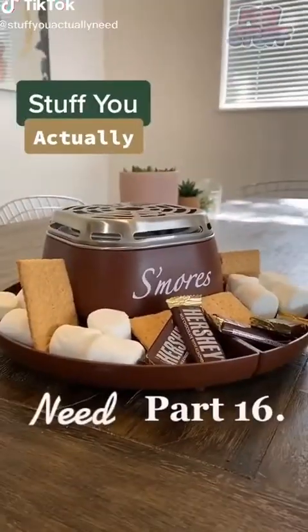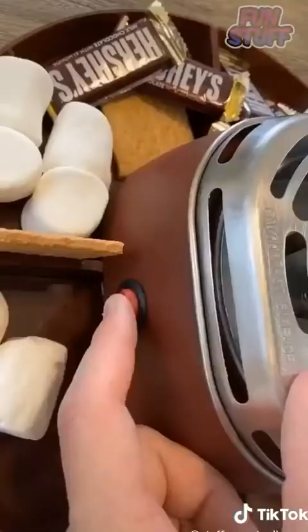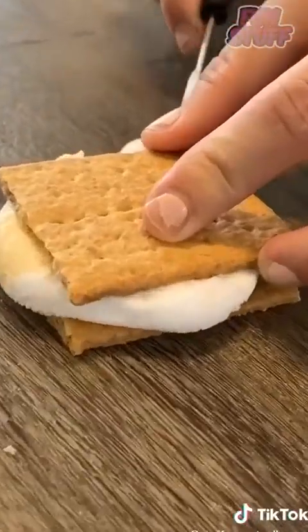With a roller ball at the end — genius stuff. You actually need this. Part 16: this is my at-home electric s'mores maker, and it's perfect for making s'mores at home electrically. All you do is plug it in, turn it on — it comes with these great little marshmallow sticks. You just roast your marshmallows, put it together, and you've got s'mores indoors.